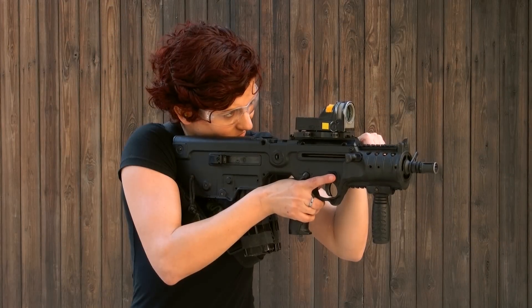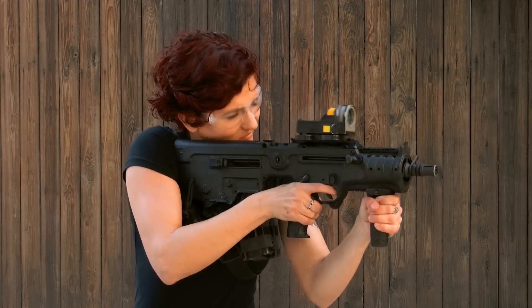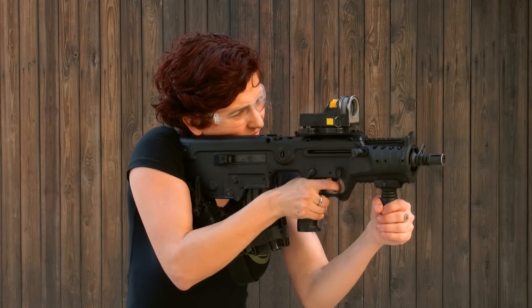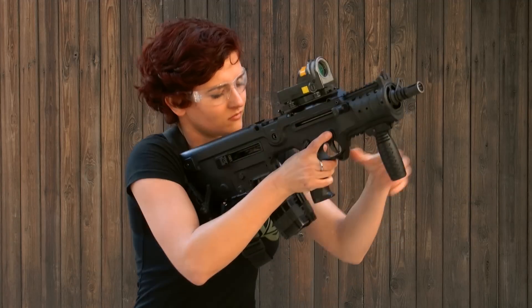This is another footage of me from a different angle — a couple of bullets, just how I showed you before. Take it out, twist it, put it back in, and continue shooting. Saves you a lot of time and energy, and it's really easy to perform.